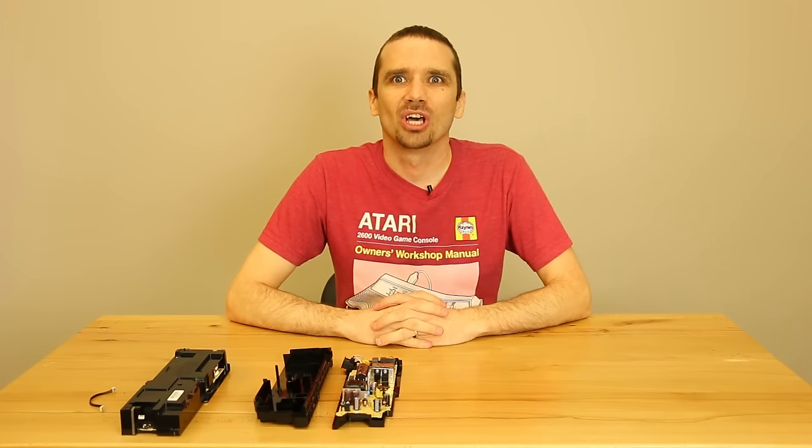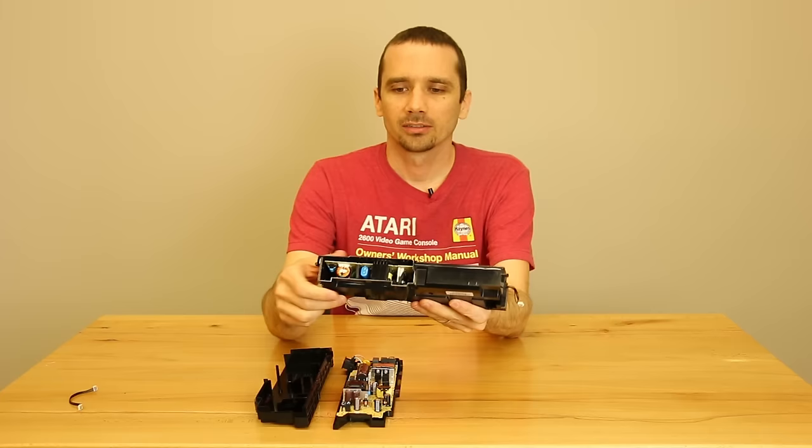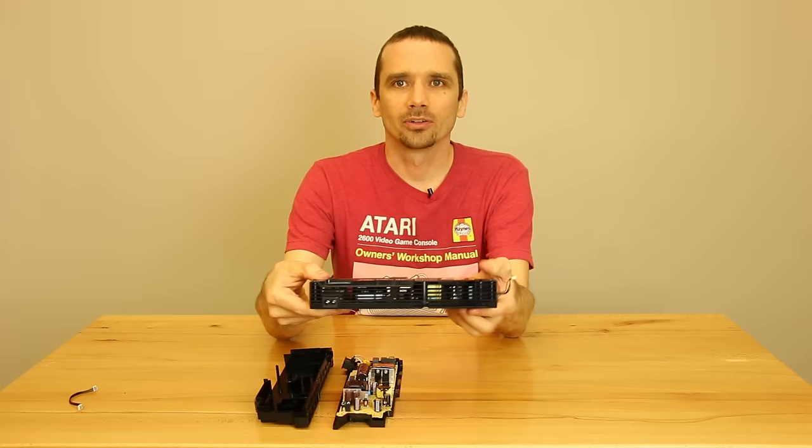Cockroaches love PS4s and here's why. This right here is the power supply. There's a great nice dark area for them to live. You plug it in, turn on your PS4, and it creates a nice little heated home for cockroaches.